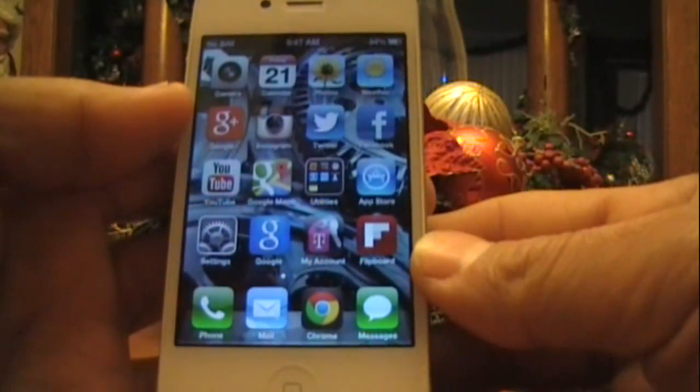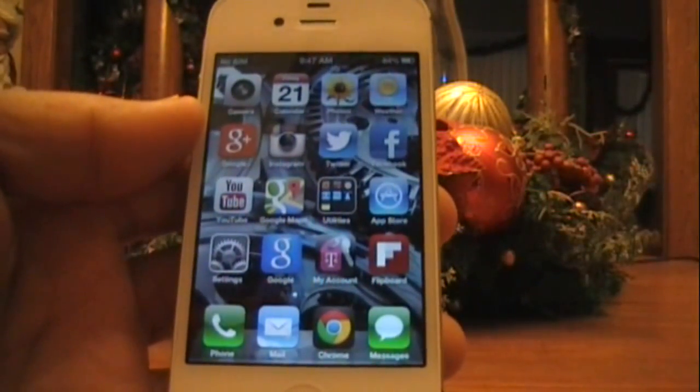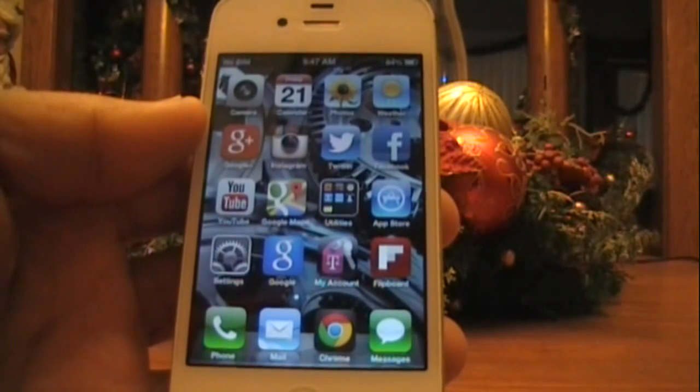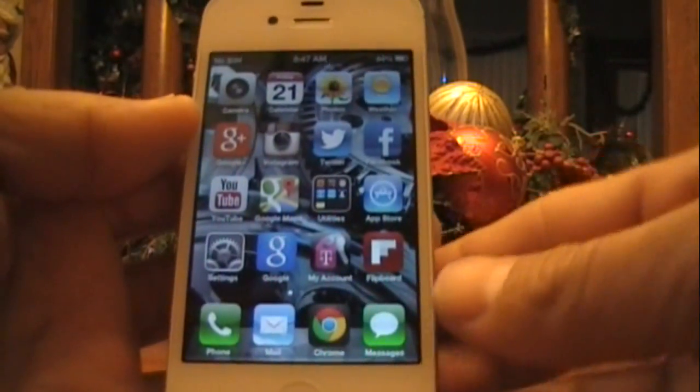Hey, what's up guys, Tony here from Apple Ties 5. Today I'm going to show you how to get Straight Talk working on your unlocked or AT&T iPhone. It doesn't have to be unlocked — it just has to be a GSM iPhone.